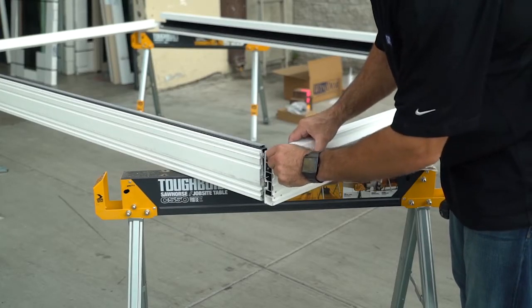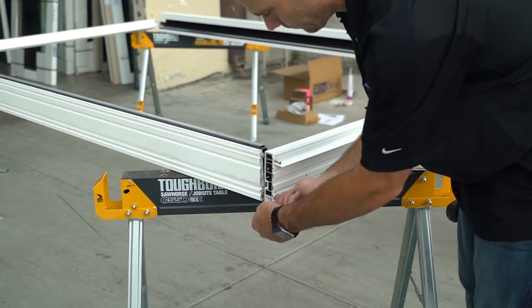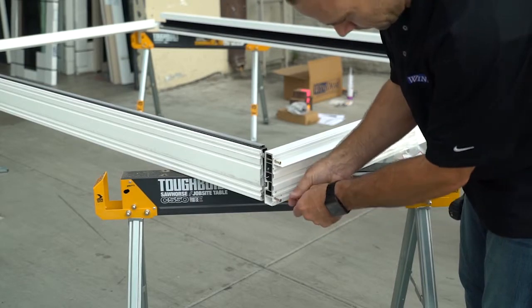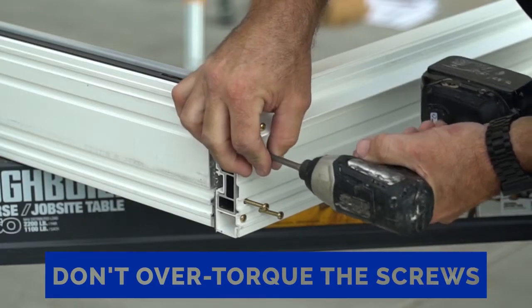To fasten the frame together, use eight by two-and-a-half packaged screws to insert into the pre-drilled holes in the jams. Tighten them sequentially and make sure not to over-torque the screws.